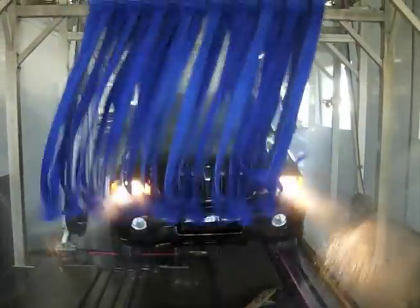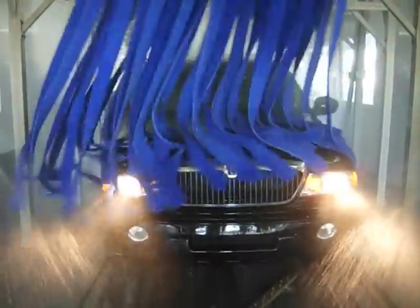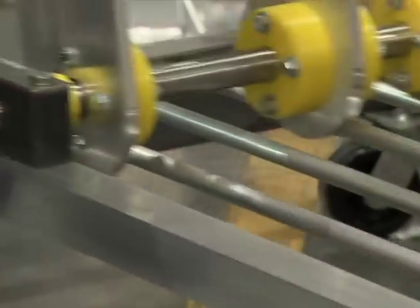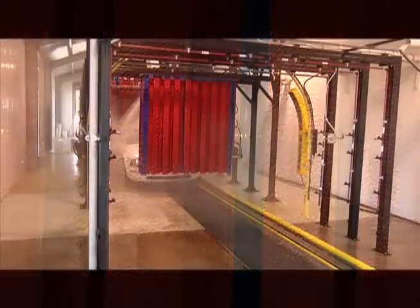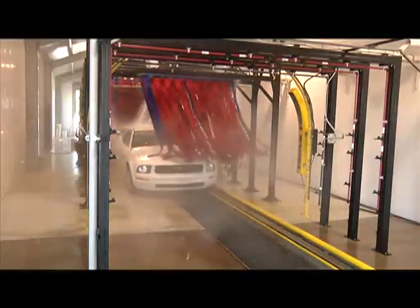Clean hard-to-reach flat surfaces and angles and thoroughly buff triple foam wax for a shine that customers can see with Sunny's SFM807 Flat Basket Side-to-Side Mitter. When outfitted with Sunny's exclusive high-loft ultra-soft micro clean wash material, mounted perpendicular to the vehicle side, this configuration guides the micro clean to gently slide and twist across the surface for unparalleled cleaning performance without any loud slapping.